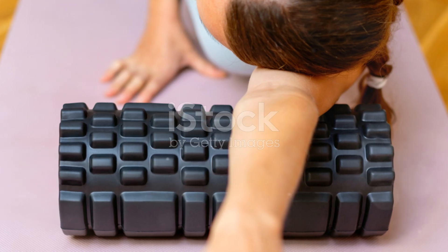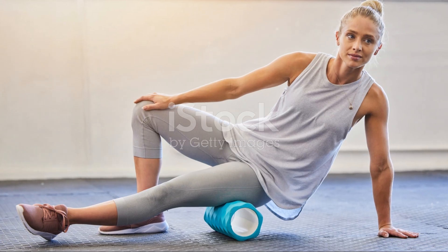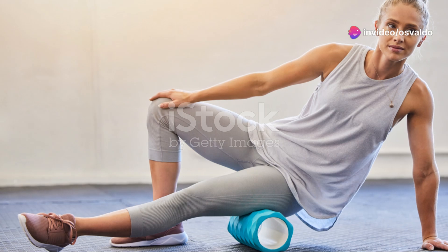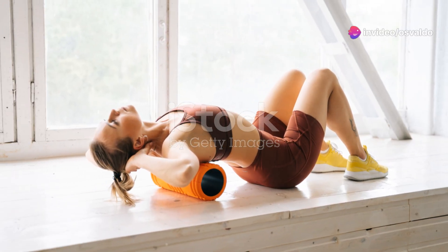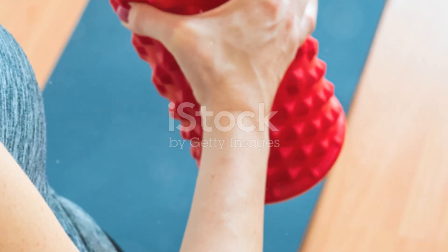Alright, on to the glutes and IT bands — this one's a doozy. Sit on the roller and cross one ankle over the opposite knee. Roll back and forth. Feel those tight spots? Roll them out. No pain, no gain, right?